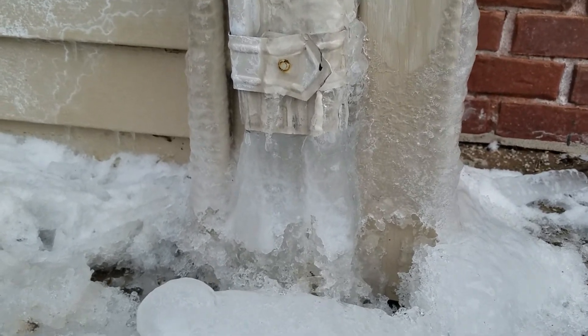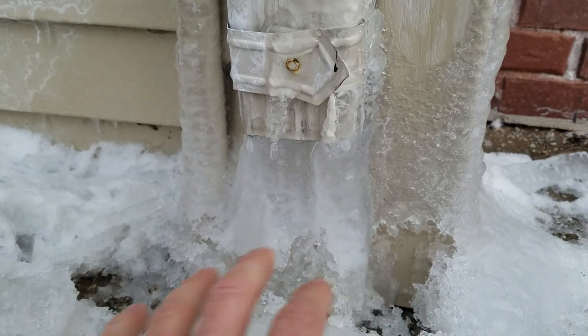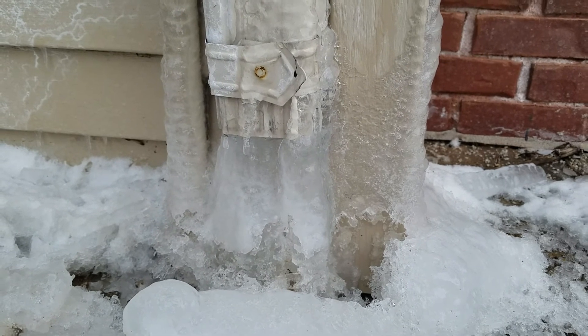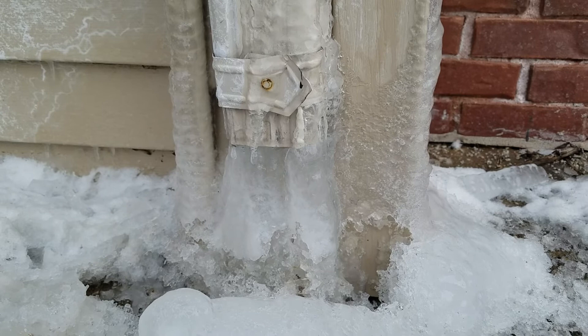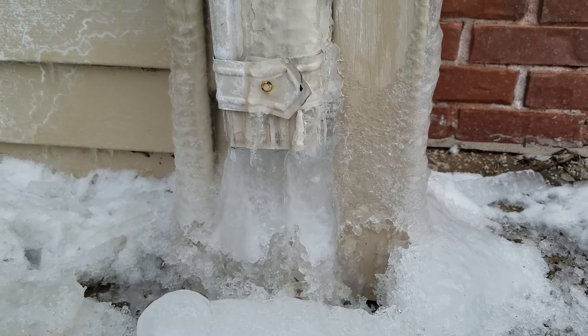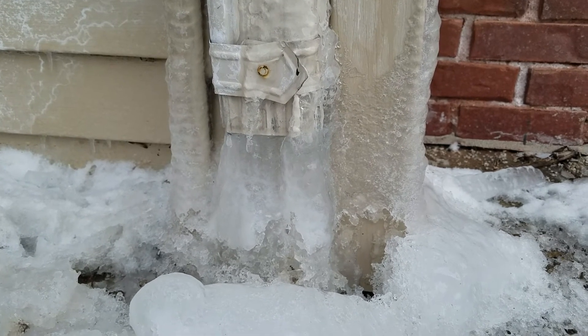This is froze completely — you can see where the ice has expanded. We put salt around here just so that this would drain to the storm drain. This downspout was meant just to pour onto concrete and go across the parking lot into a storm drain. However, in the north, we have weather conditions that create exactly this: a froze-up downspout.